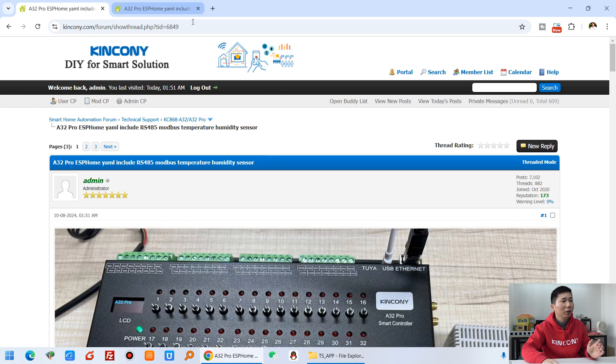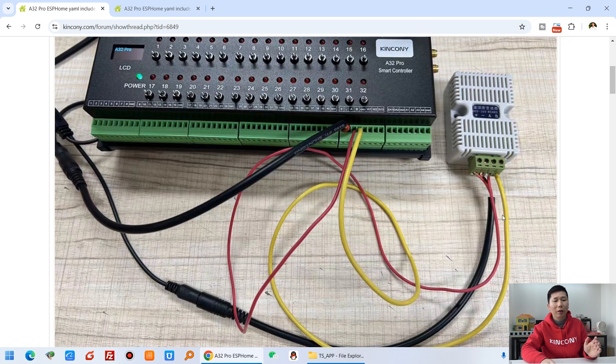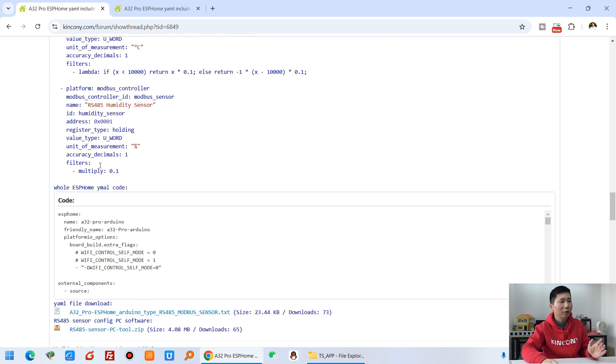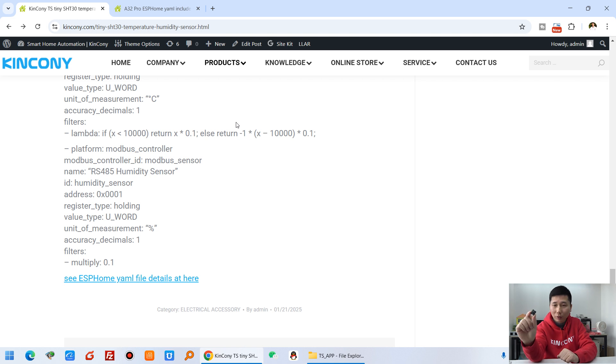You can also integrate the sensor into Home Assistant via ESPHome. We have listed a YAML file which you can just copy and paste to use. You can see the details in our forum. Previously we showed integration using the A32 Pro with an RS485 temperature sensor — this time you use the small TS version, but the commands are the same, so you can use them to integrate into your Home Assistant via ESPHome.